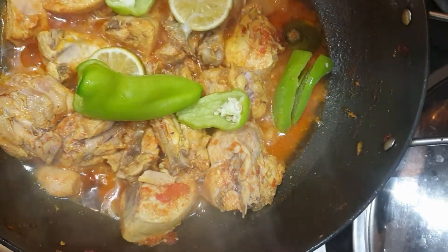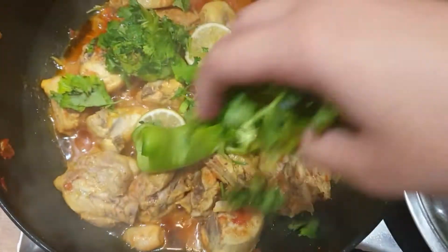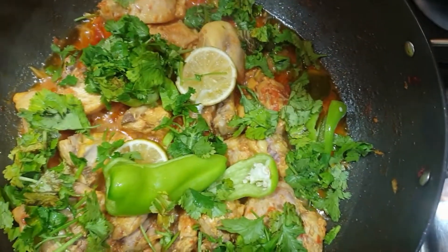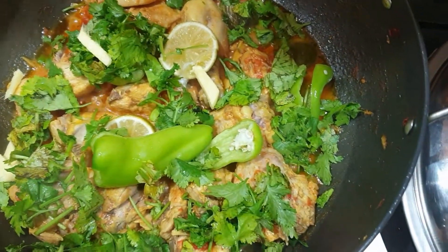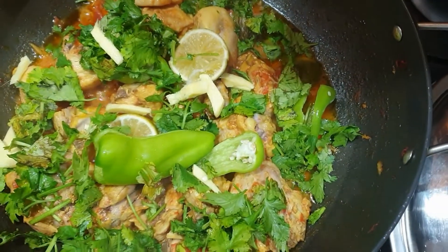You can serve this with rice — it is very delicious with rice. You can also cook it with potatoes or try it with vegetables. Let me know in the comments how you liked my recipe.